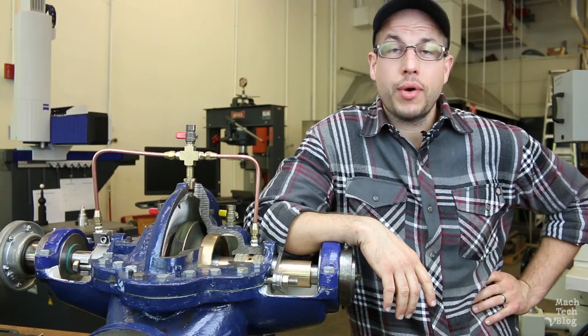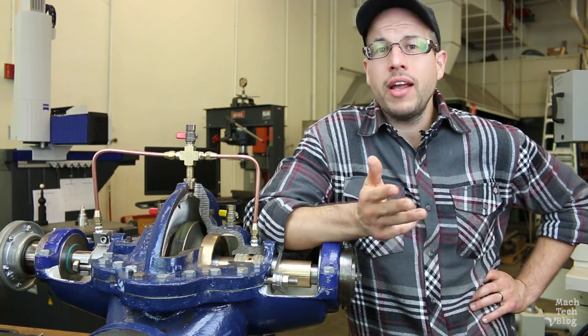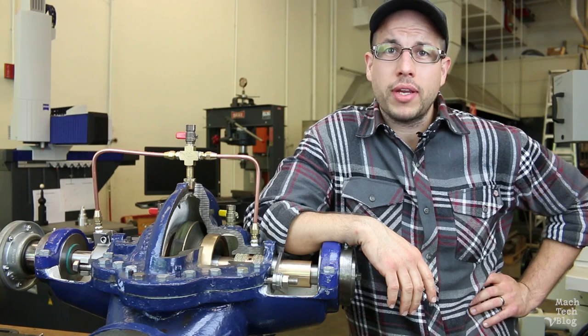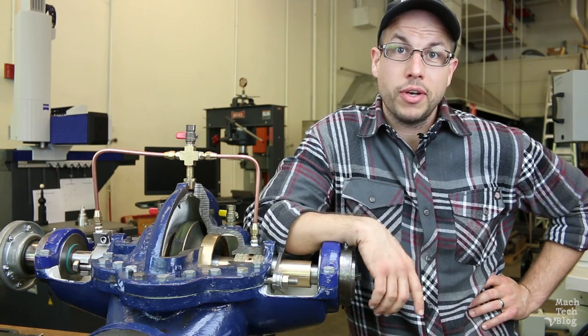Well, that's your introduction to compression packing — its function, its origins, its construction, and some of the considerations for its application. And that's it for today from the Machine Tech video blog. I hope you learned something.